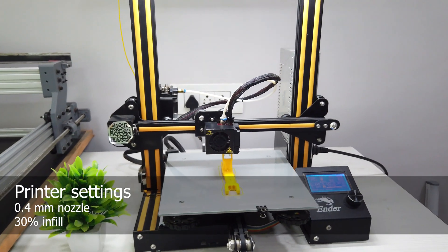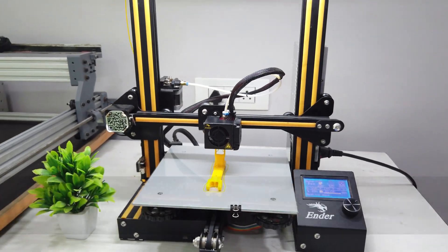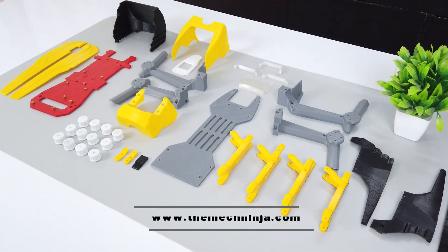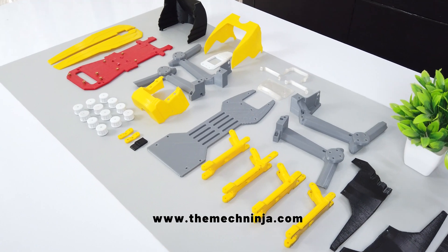Now let's 3D print these parts. I have 3D printed these parts with 0.2mm layer height and 30% infill. All these parts have been printed using PLA. You can download the files from the website www.themacninja.com.